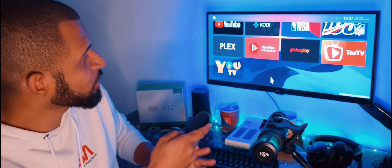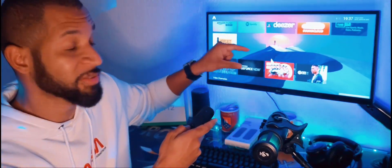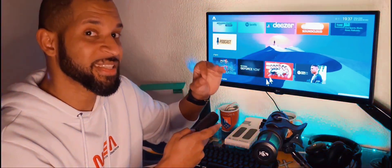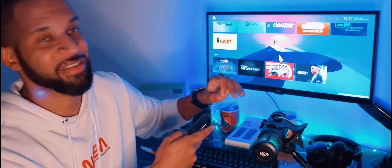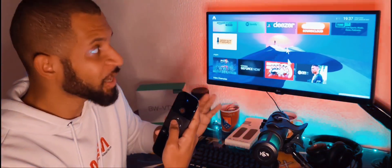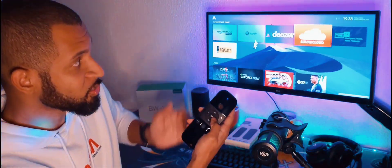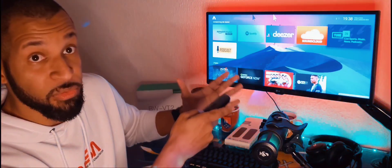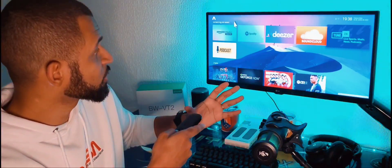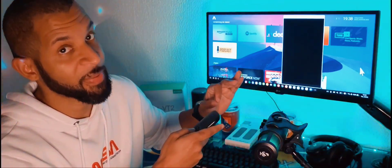Você pode estar controlando o seu ATV Launcher, a sua TV Box aqui no modo Samsung Dex. Eu já fiz um vídeo completo sobre o ATV Launcher no modo Samsung Dex — é um vídeo imperdível que fez muito sucesso. Então esse acessório é um complemento perfeito para esse aplicativo: você seleciona tanto com o ColdPad ou apontando o Air Mouse para onde você quiser, para escolher seus aplicativos ou funcionalidades dentro da plataforma.